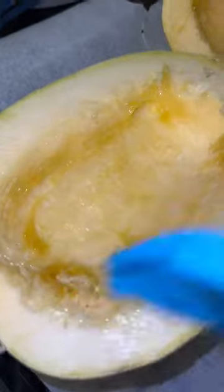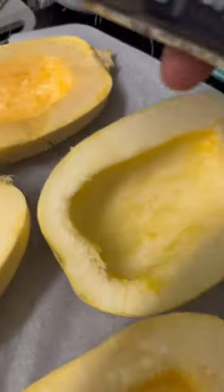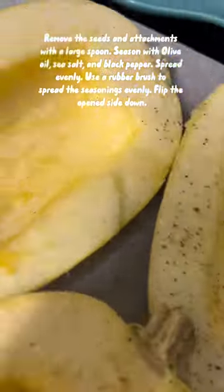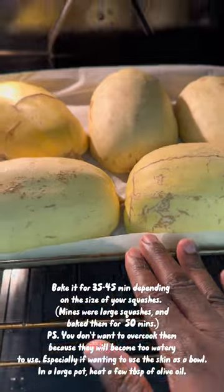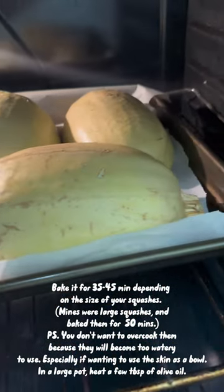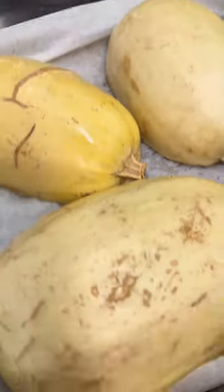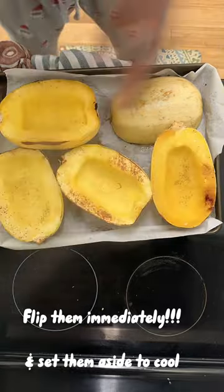We're going to start by cutting the squash in half and then removing the inside — but not too much, just the seeds. We're going to preheat our oven to 400 and put some olive oil, black pepper, and sea salt inside the squash with a light brush.